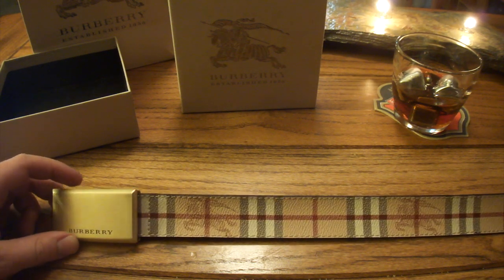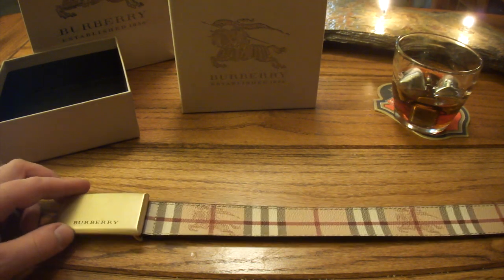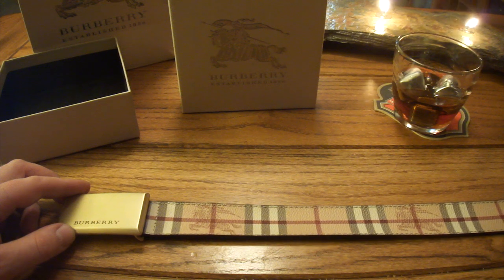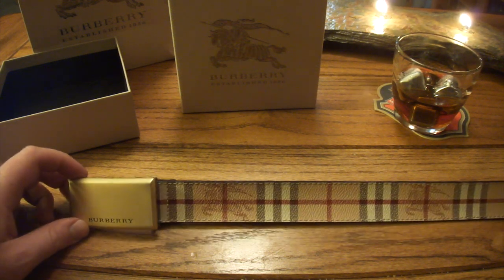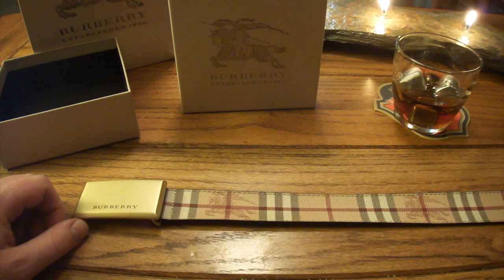So here's what I'm going to do — I'm going to wear it for the next month, wear it at work, just wear it around town, and I'm going to come back and tell you the no bullshit review later. All right, see you in a minute.